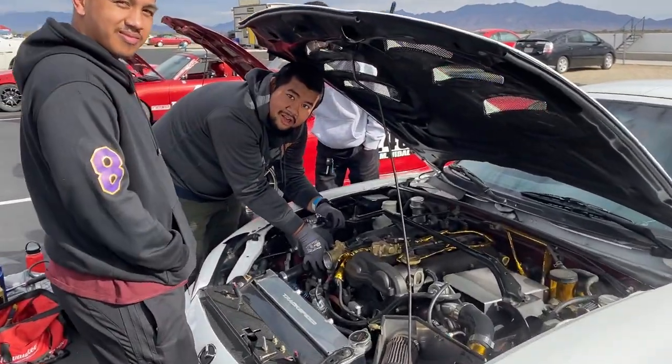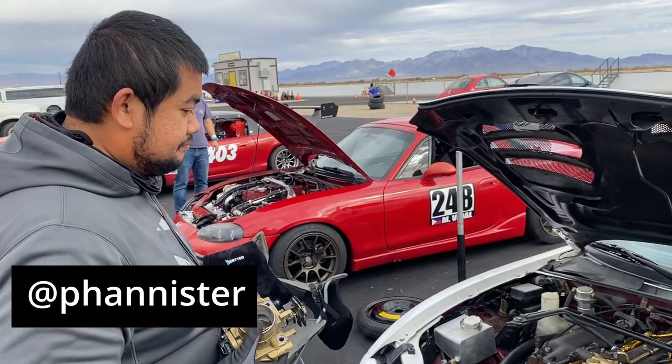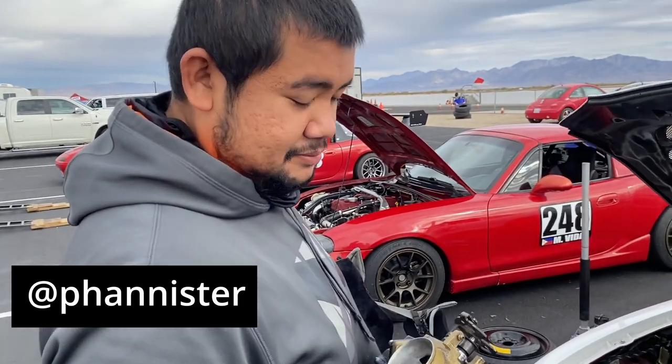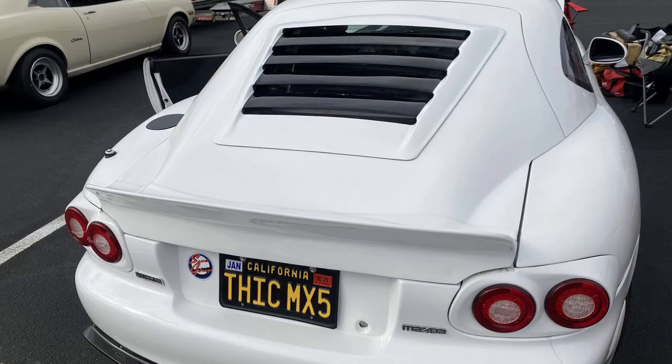All right gentlemen, you're on the vlog. Tell me about your car. It's a 2003 Mazda Miata NB2. The car came stock when I first got it. I've had it for four years now.